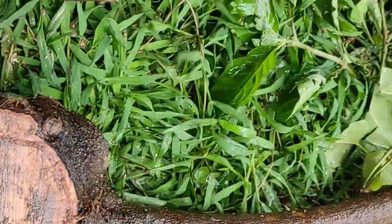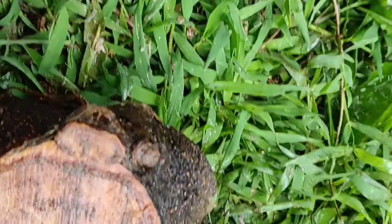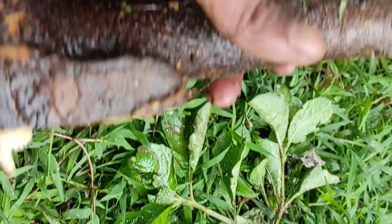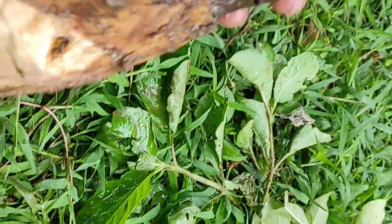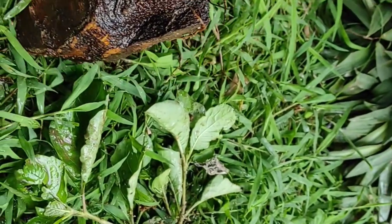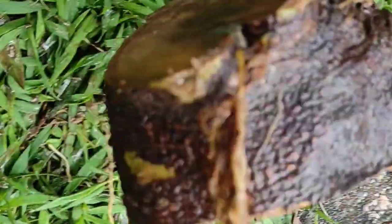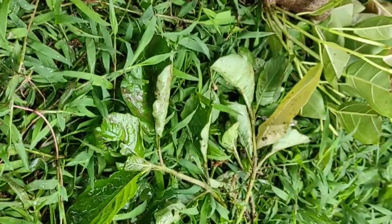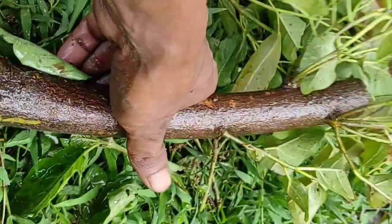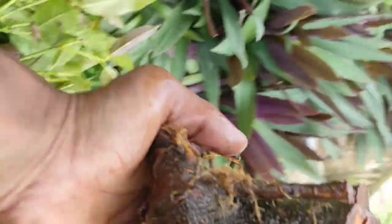Setelah selesai begini ya, jadi intinya kita dapat tiga pohon. Ini masih ada akarnya kawan. Jadi ini terbenamnya sampai ke sini nih dalam polybag ya. Ini akarnya masih banyak kawan. Oke ya, kita tanam ya, dua sama yang ini. Tanamnya berdiri begini kawan.